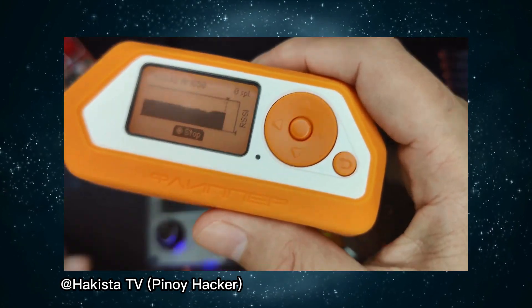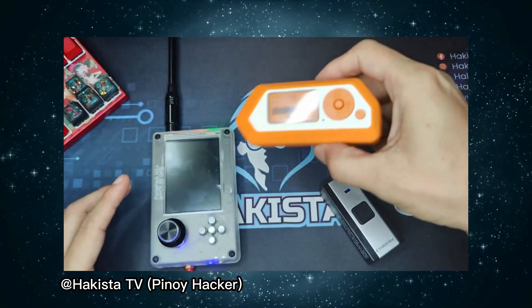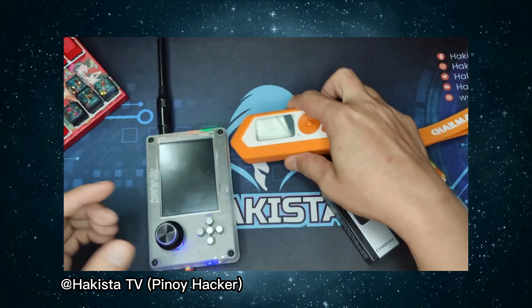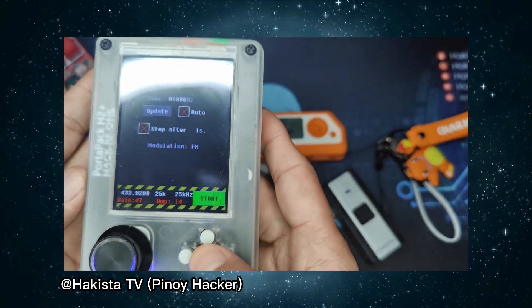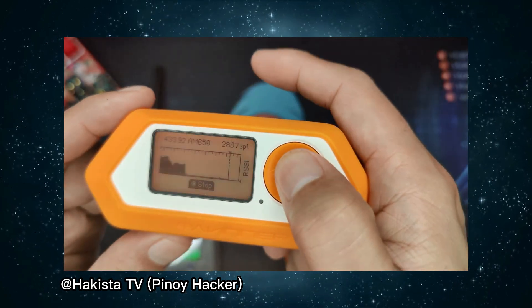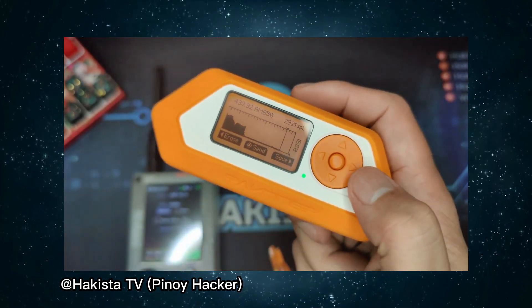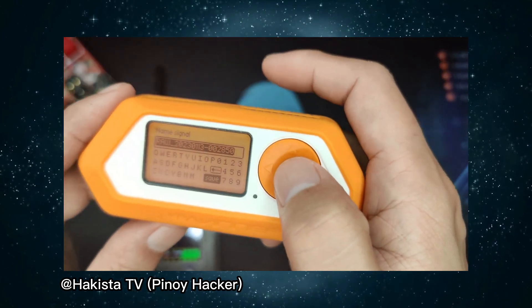You need to stop the jamming signal first before you stop recording on Flipper Zero so that you can record it successfully. So let's stop the signal, and let's stop Flipper Zero. Congratulations — you now have a copy of a signal jammer frequency here on Flipper Zero. Let's save it.